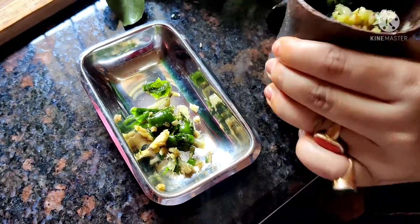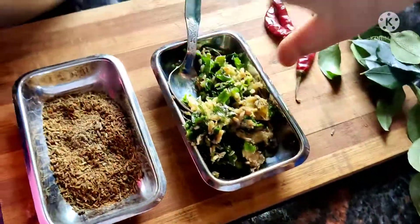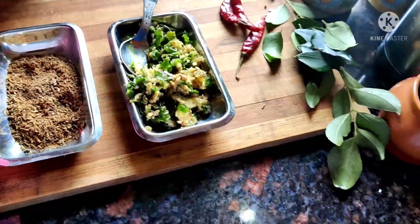Now all four things are mashed — not very refined, but coarsely. So you can see that I have put them on the side.